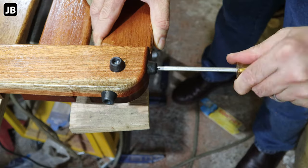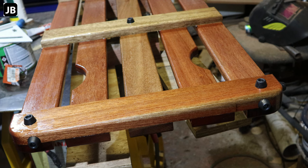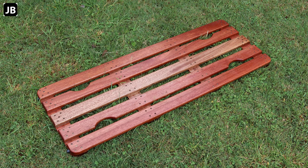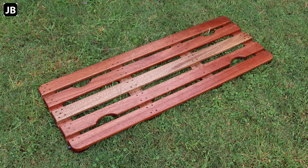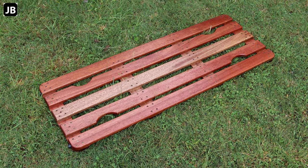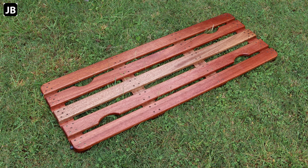There we go, gents — done. Came out wonderful. Build yourself one of these; you will definitely appreciate it. I've used mine quite a bit before making this video — working on my truck, working on my trailers and so on. Absolutely wonderful. As always, thanks a lot and stay safe.